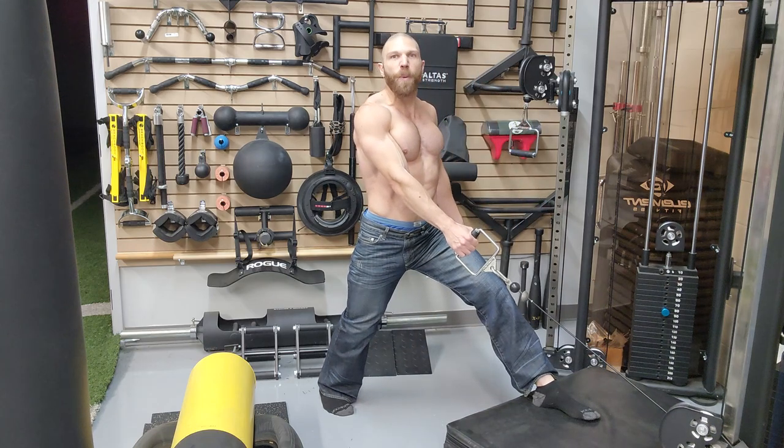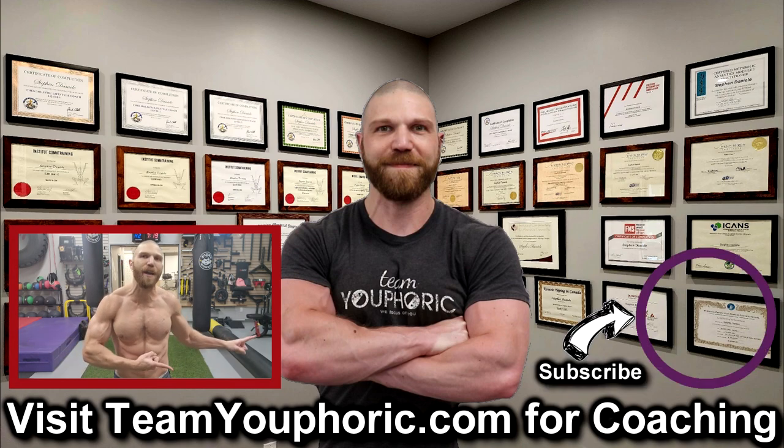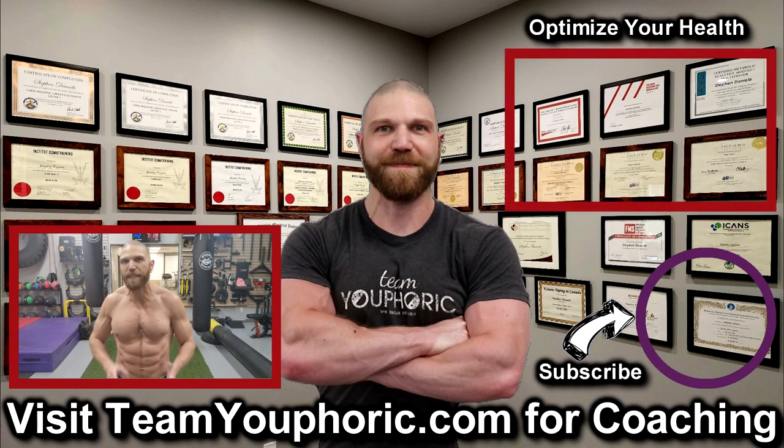That is the front foot elevated low pulley cable split squat. Thanks for hanging around until the end of the video. If you enjoyed the video, be sure to like it and comment down in the comment section, as it would really help out with the algorithm. Also, share this video to help get this information out to as many people as possible. And subscribe to the channel by clicking on the icon in the bottom right-hand corner and hit the notification bell so you don't miss out on any of the videos.